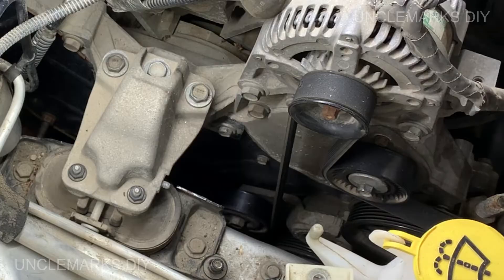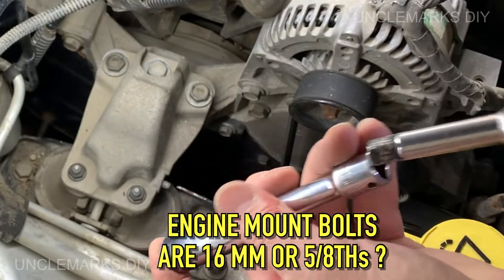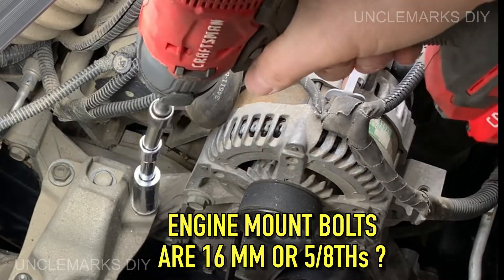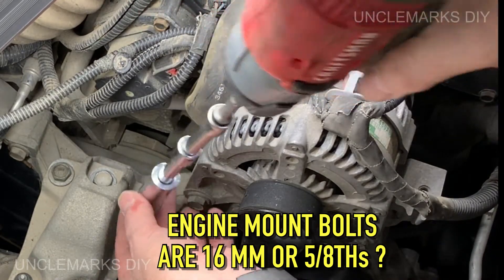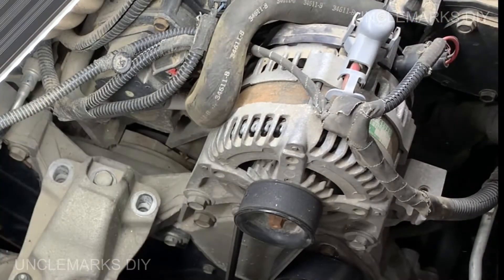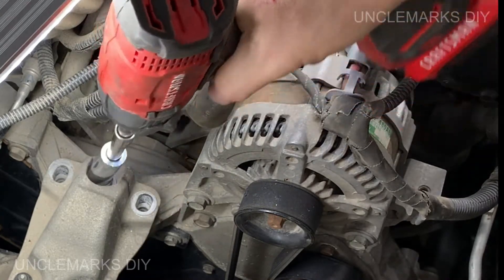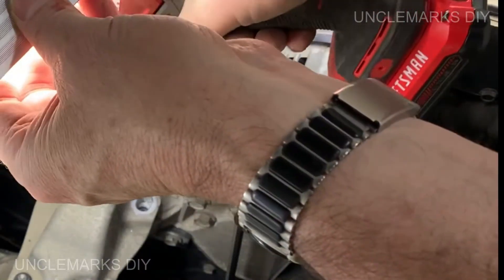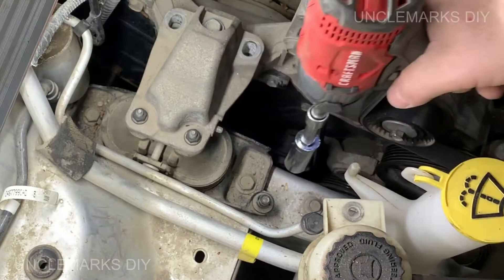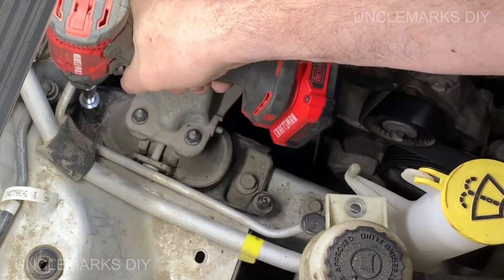The bolts are 16 millimeter, or 5/8 should work. I'm just going to take them off with a little electric impact to be a little quicker - you can do this with normal tools, a 3/8 ratchet. While taking this off, I need to be careful that the engine doesn't start going down too far when I start loosening it - it's sitting on the jack. I'm just giving it a little at a time, don't want the engine dropping.